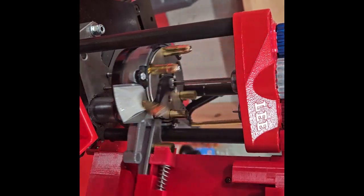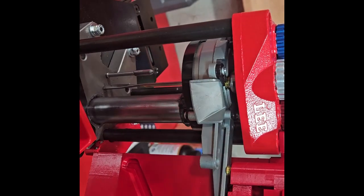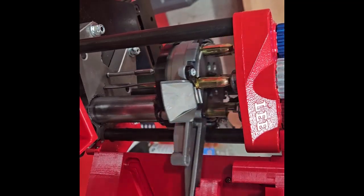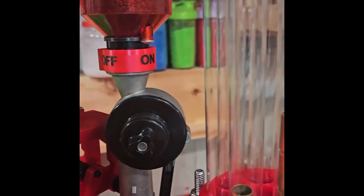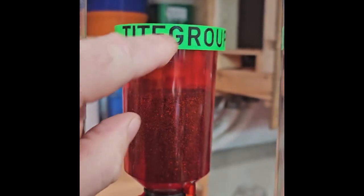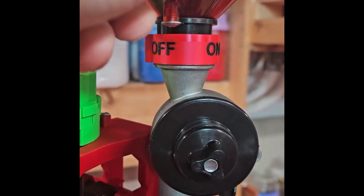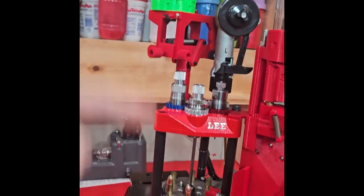Yeah, it's working great. This case feeder will be on the website available probably a little bit later today. I really didn't know what to think about this press when I first got it — there were a few things I didn't really like. On the powder drop, I didn't like the cover that came with it; to me it was super loose. So I'm going to be offering these covers as well on the website so you know what powder you're loading. Another thing I thought was handy was the on/off indicator piece — that bolt will point to whether the powder is on or off, just a visual indicator for making sure my powder is on and I'm dropping powder.